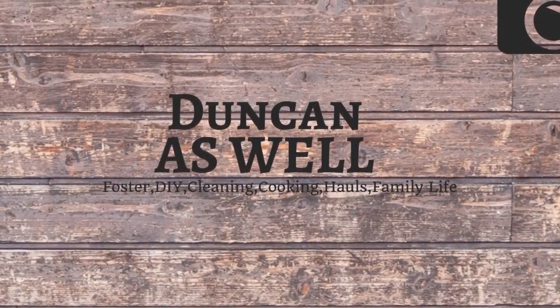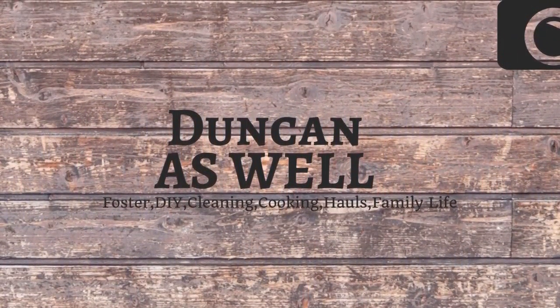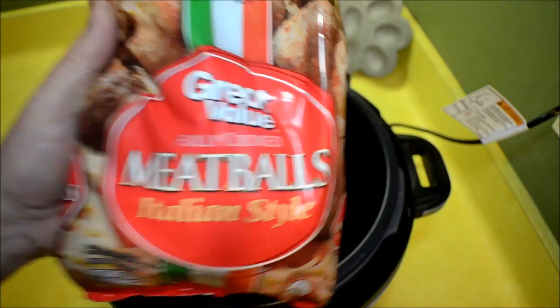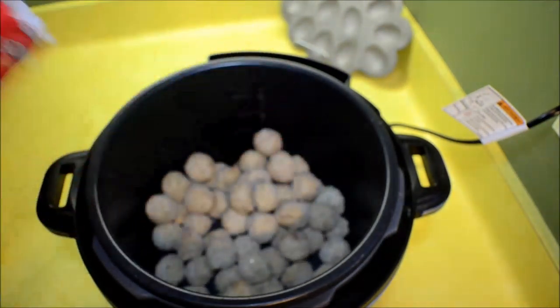Hi guys, welcome back! Today we're going to make some really easy meatballs in our Crock-Pot Express. First, I use the Italian style meatballs from Walmart — you just want to get a bag of those and dump them in there.